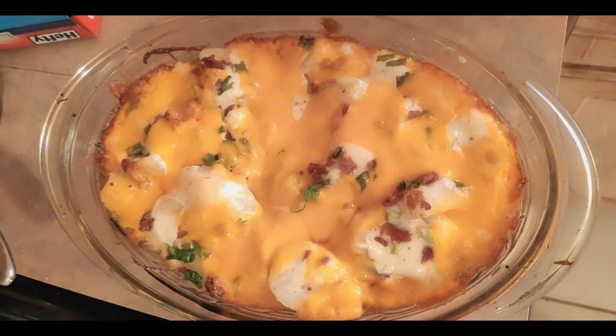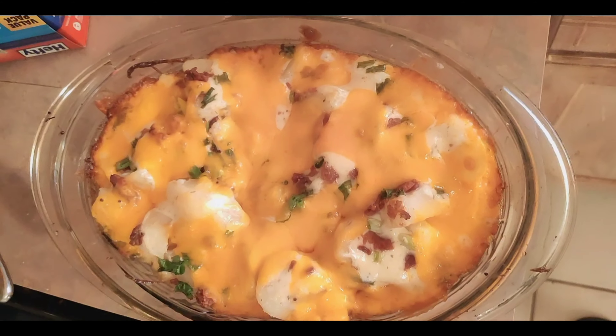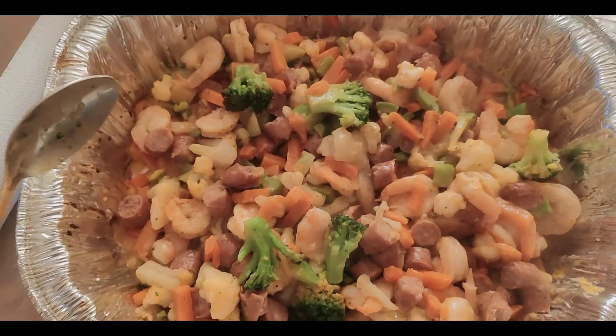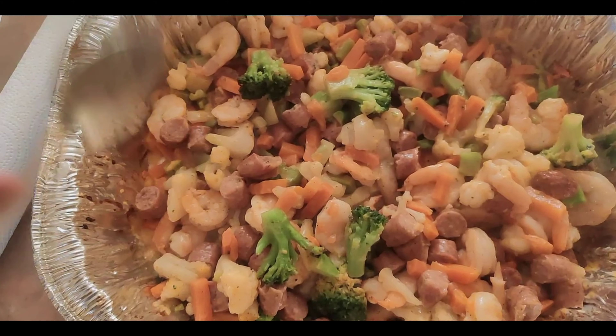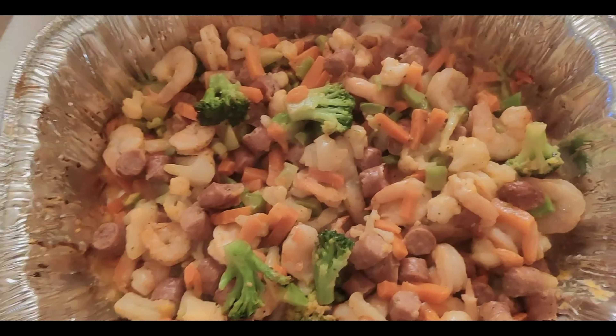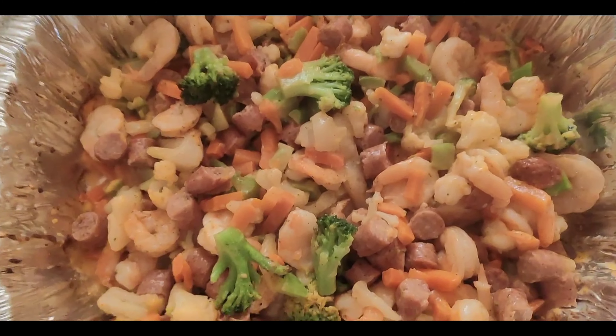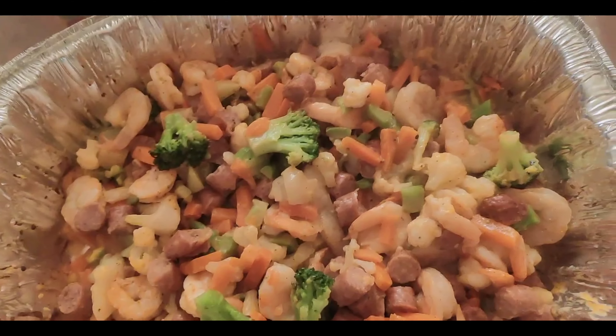This is what the ranch potatoes are looking like right now — delicioso! The corn is ready. So we are officially done with the healthy bowl, officially done with the ranch potatoes, officially done with the corn. Now we're going to do the crab legs.